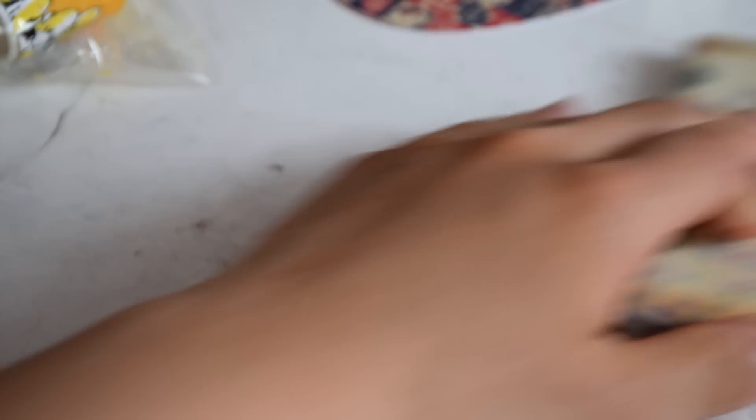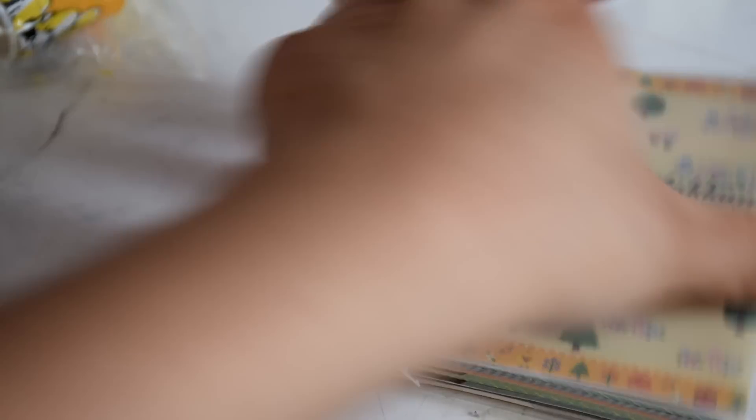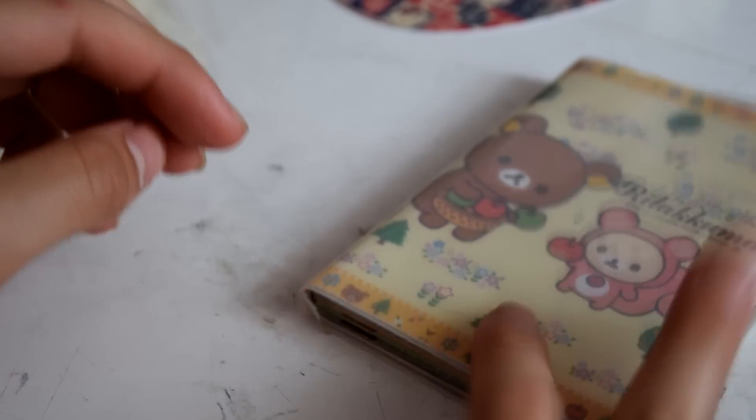For the stationery items, you will be getting this Rilakkuma notebook. It just looks like that and it has a few memo pages.